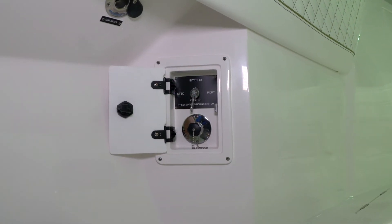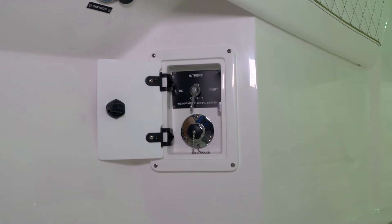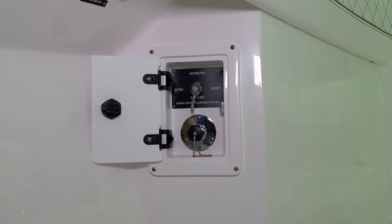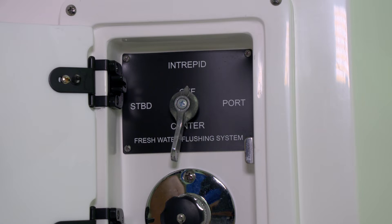This is our freshwater flushing system. It allows connection of a garden hose from the dock to the connection that will hook up to the motors. You'll then be able to select one of the three engines by turning the selector valve.